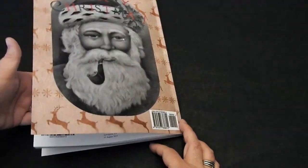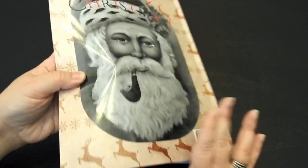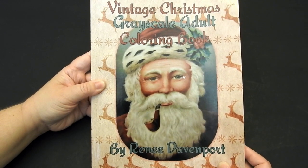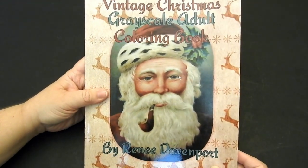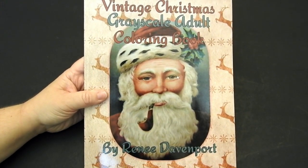There are also a couple sheets of white paper in the back — you can use it to test out your pencils. Back cover of the book, and back over to the front. This is Vintage Christmas Grayscale Adult Coloring Book by Renee Davenport. Thank you so much for watching. Please check out all the links in the description. Have a beautiful day and happy coloring.